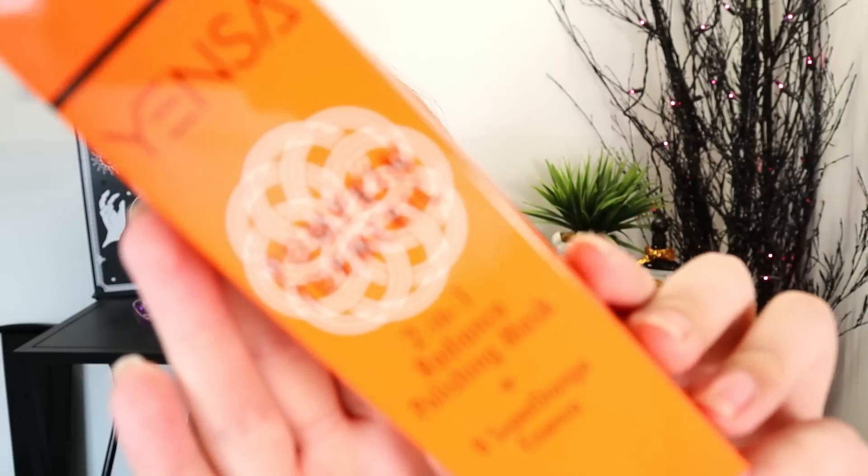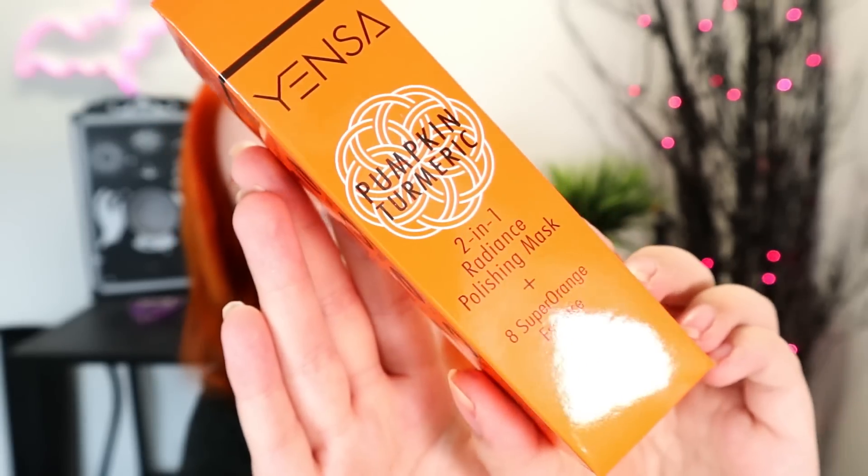Let's start off with this orange thing. This is from Yensa — we've gotten a primer from them before. This is a Pumpkin Turmeric 2-in-1 Radiance Polishing Mask plus a Super Orange Essence. This retails for $45, which is really expensive, and I feel like the pumpkin is very fitting for November, kind of the harvest-y season and the theme. So it's a really great pick for BoxyCharm, even if polishing masks aren't really my thing.